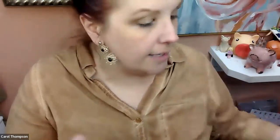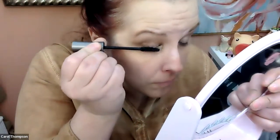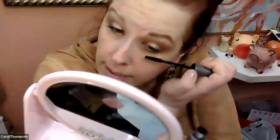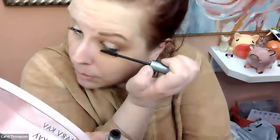Waterproof mascara is of course a must. I do have a little on but I'm going to layer this right over top. I could put a little bit of liquid eyeliner on — don't forget you don't have to use this as a wing. In fact I would not suggest winging it on a day when you're worried about sweat.